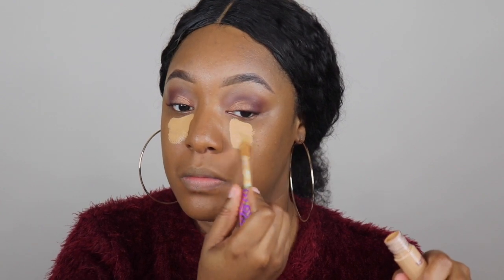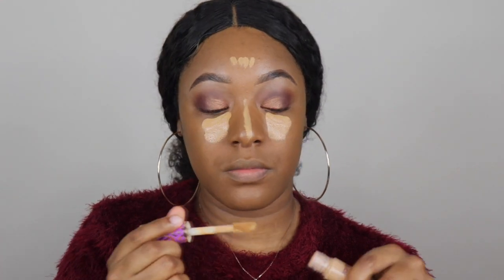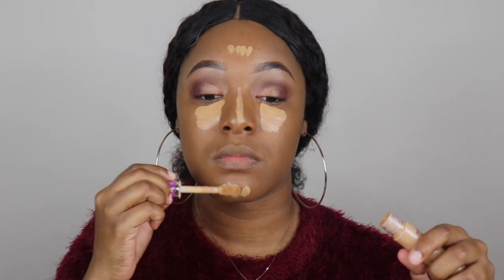Now it's time to contour the face. I'm using the Tarte concealer — putting it under my eyes, along the bridge of my nose, and on my chin. A little does go a long way with this concealer. Now it's time to blend this out. I did wet my beauty blender with MAC Fix+ spray. This is probably the longest part, so I'm going to fast forward it.